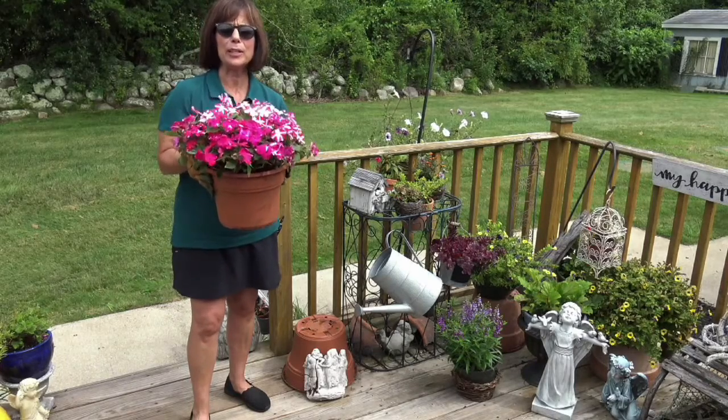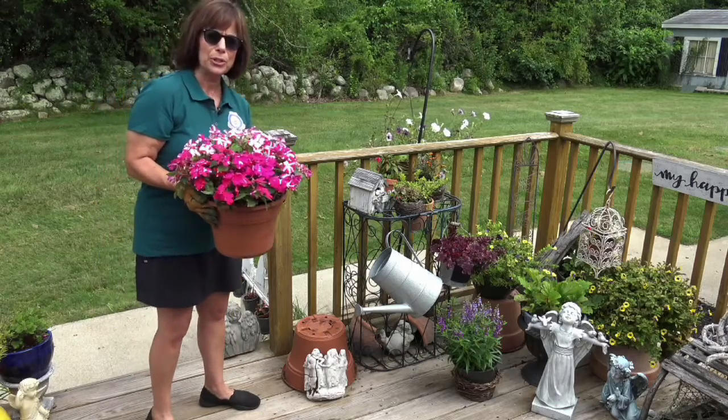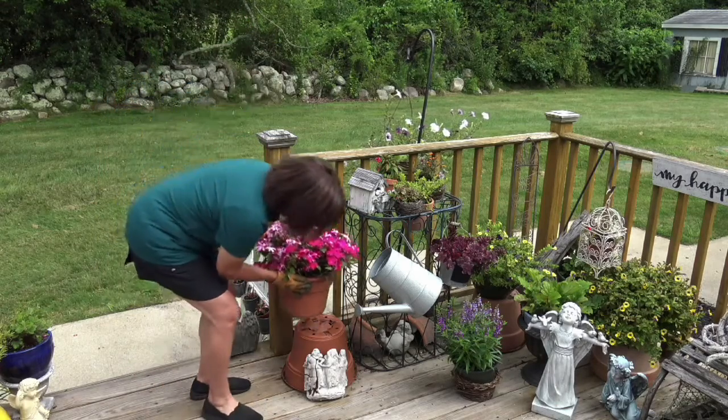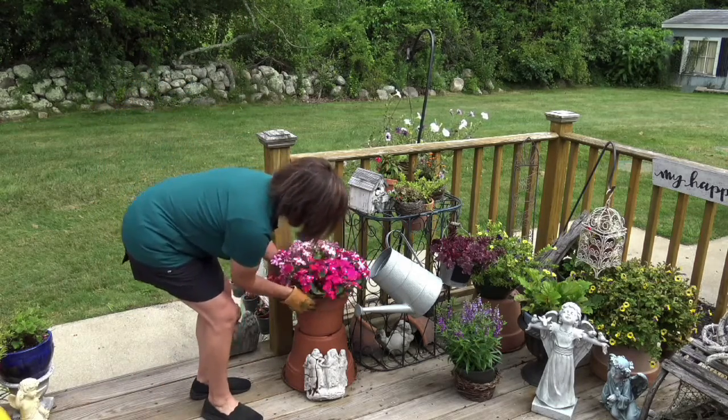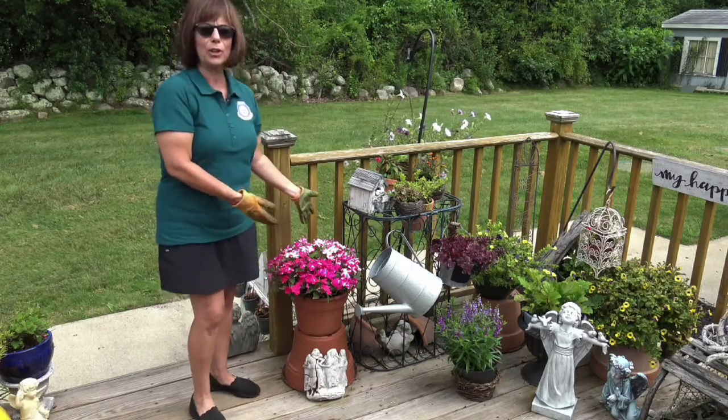And now we're going to find the perfect spot for this new plant. I think right there would look good, don't you? So we'll put it down, turn it around so it's nice and full. Clean that off a little bit and there you go.